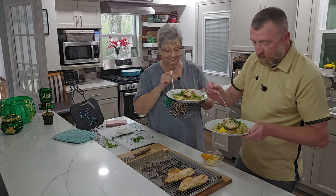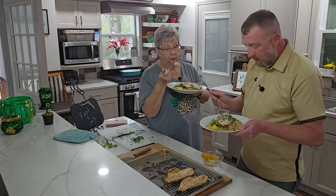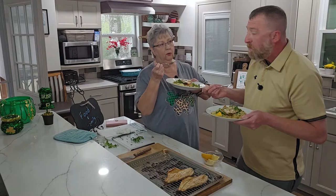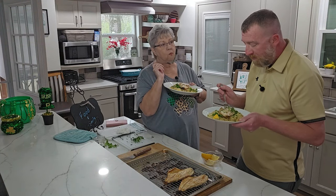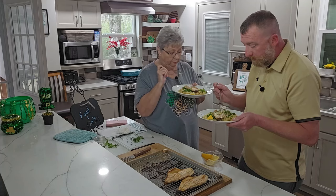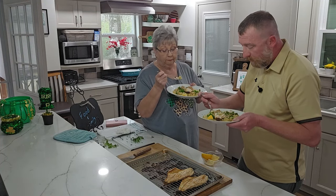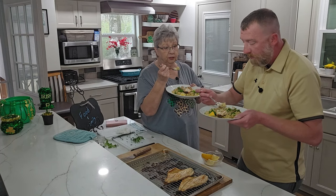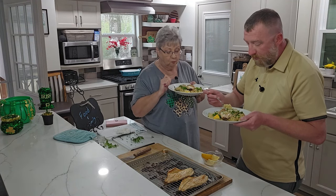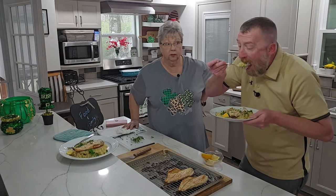I'm going to try the fish first. I'm going to get all that goodness in one bite — some fish and some rice. You know, I don't know that I've ever had redfish. Mmm — pretty good, isn't it? That is pretty good. That's delicious. Rice is pretty good too — I'm going to try it with the rice now. Mmm. I hope y'all will try this.